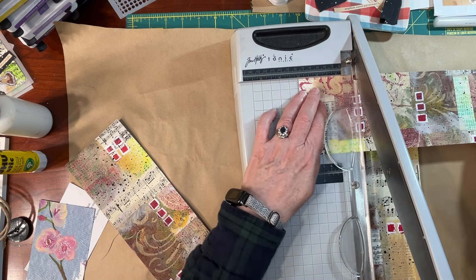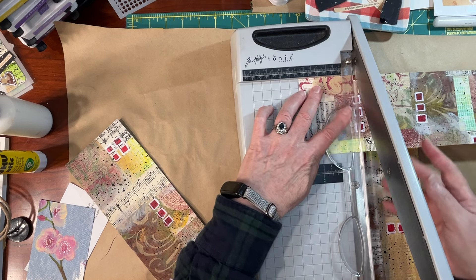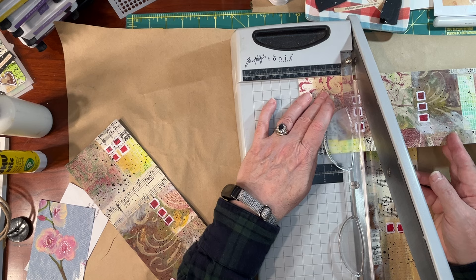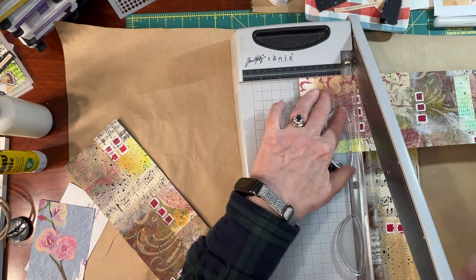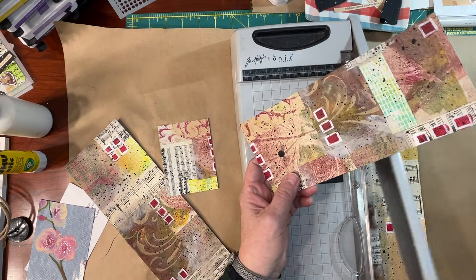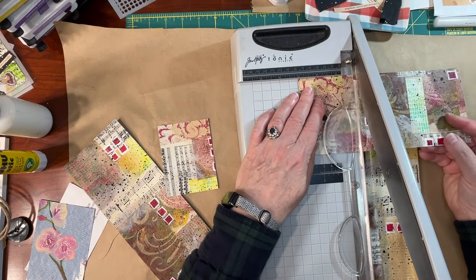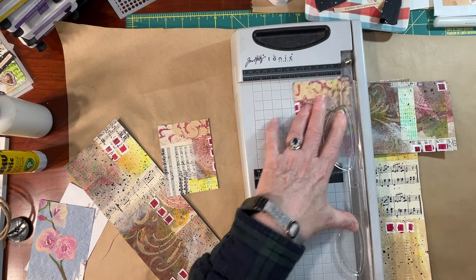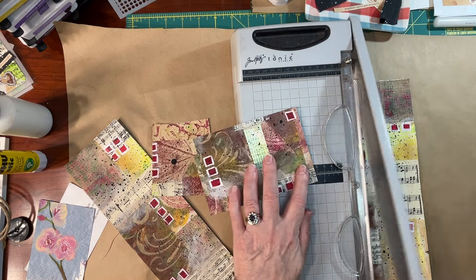Now I'm going to cut them in threes. Sometimes I'm going to be cutting right across that mixed media piece and I'm just going to have to be okay with that. We are not here to fret about those details because these little pieces are going to be really transformed into some interesting little pieces of art.